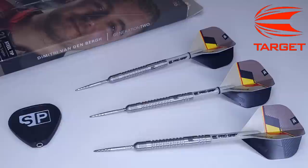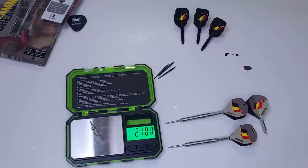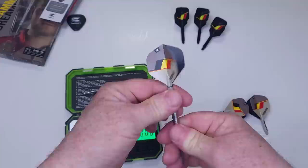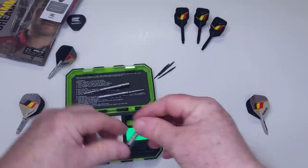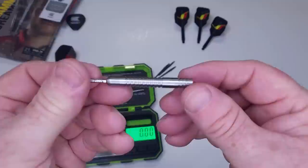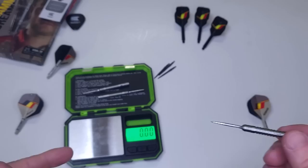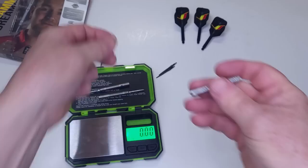Match weighting — you see over here in the top left hand corner it advertises 21 grams. Let me check — 21, spot on. Could this be another perfect match weight? 21, 21, and holy crap — yeah! All three darts at 21. Well done Target, perfect match weight. These match up perfectly to the advertised weight.